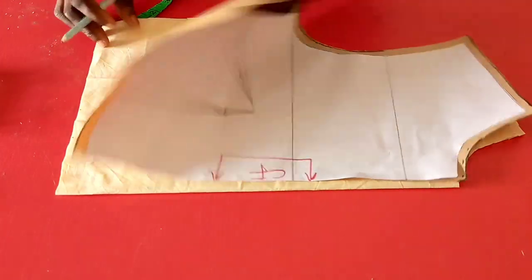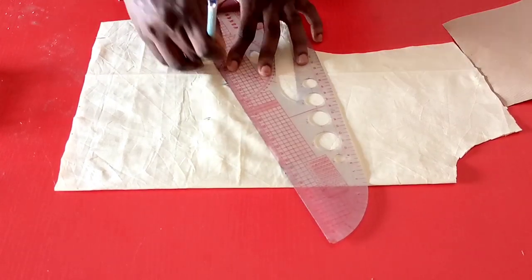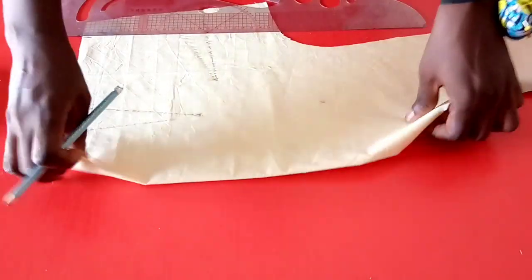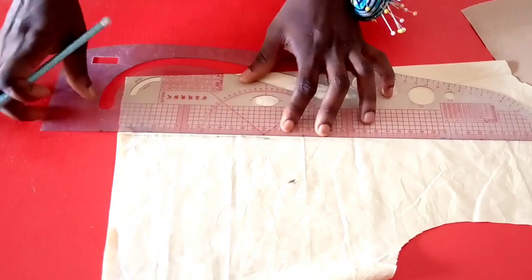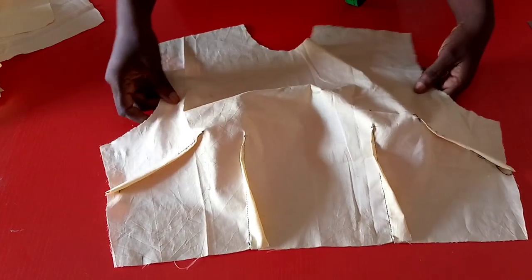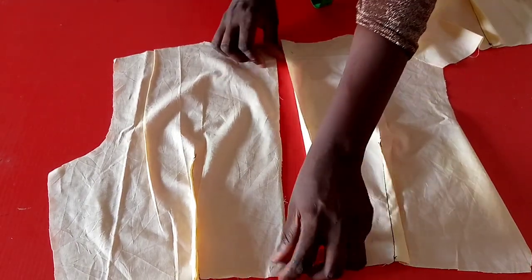Let's redraw the side dart and the waist dart to be visible for construction. Here is our side dart redrawn, and also the waist dart redrawn. Turn it to the other side to also redraw for visibility, then go ahead to do the construction. This is what we have after constructing the waist dart and the side dart — you can see the bust region popping up. Likewise for the back piece, the darts are constructed. Go ahead to press the zipper allowance and install the zipper.